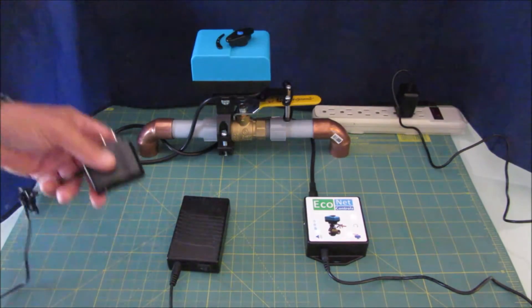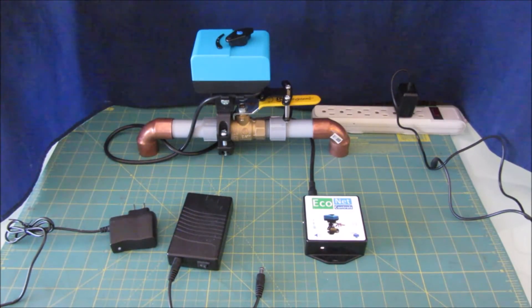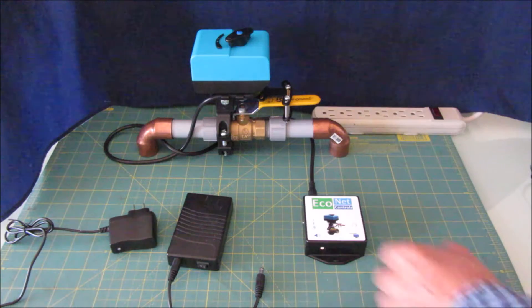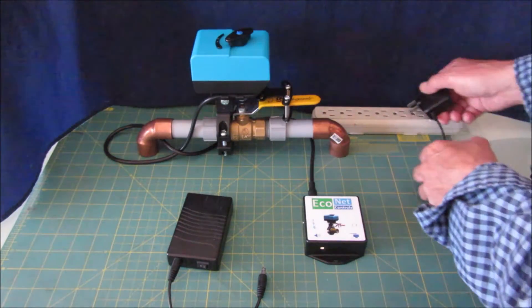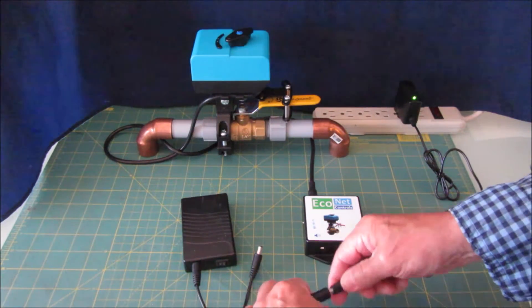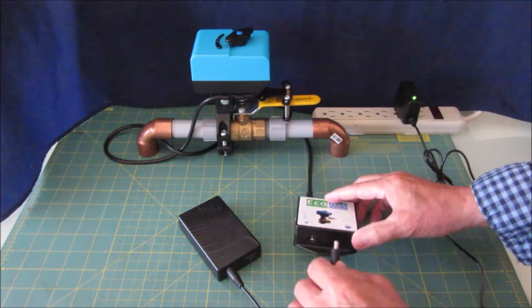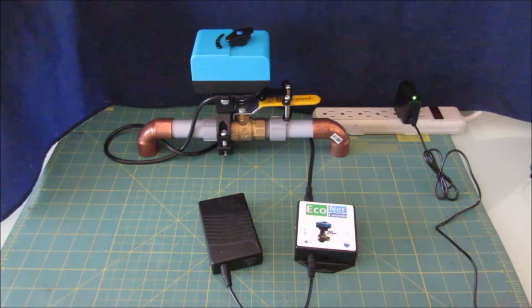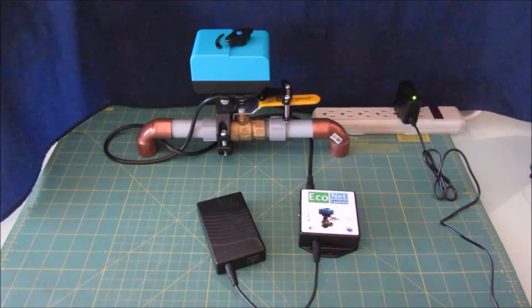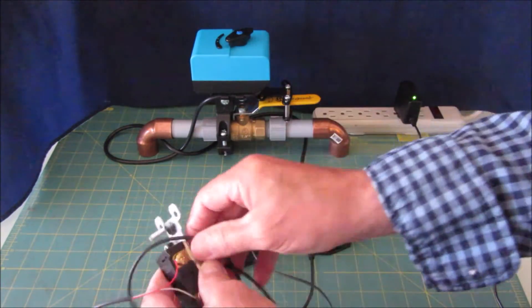The battery backup comes with a splitter. I'm going to remove the original AC adapter — we'll use that in a minute for the relay auto-off hookup. For now, let's plug the battery backup in, put it in parallel with the battery, and then plug this into the unit itself. Alright, now it's on the battery backup. You can see the AC adapter is on and there should be a little green light on here. Let's add the switch — you can open and close the unit.